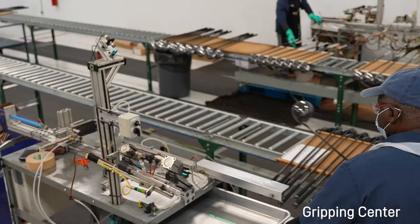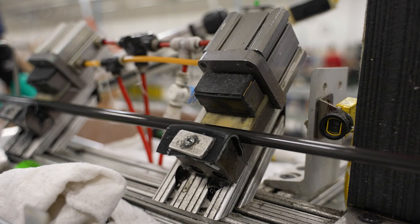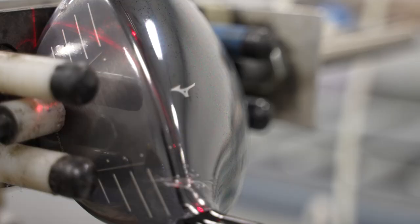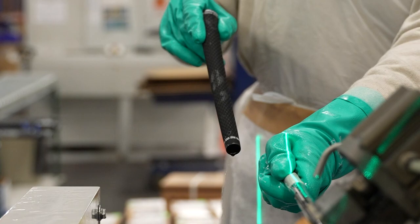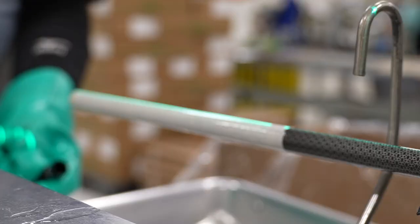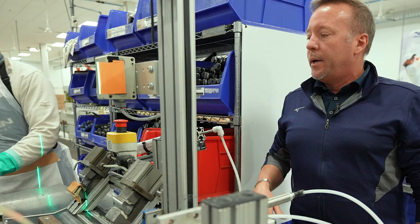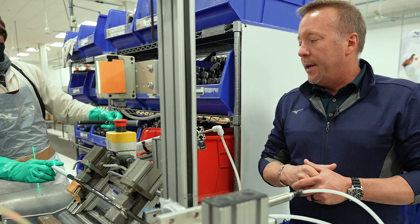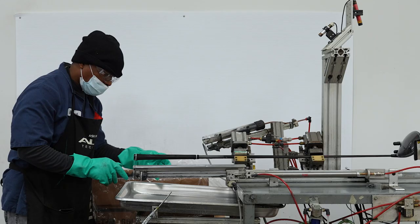This is the gripping operation here at Mizuno USA. These are machines that we actually designed for ourselves. The concept is that the machine steadies the head, squares the face up, and runs a laser down the shaft and down the grip end. When he puts the grip on, he can line up the tick mark at the end of the grip and make sure the logo is square with the tick mark at the front. We're using TPC — basically soap and water — which helps activate that tape.